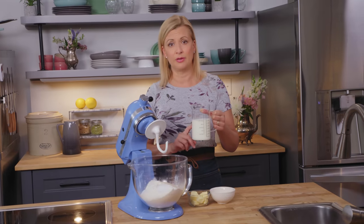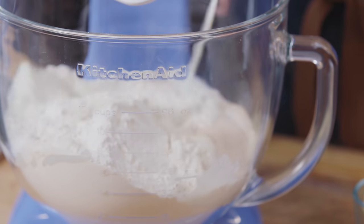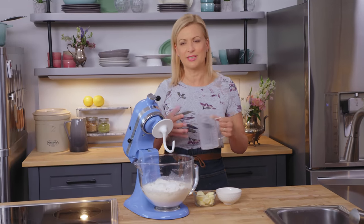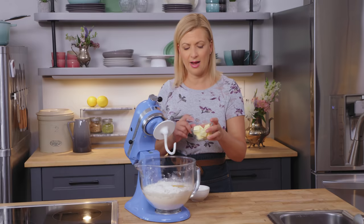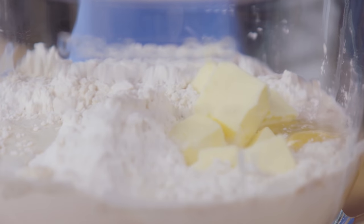Instead of adding water, I add milk — one and a half cups. Room temperature is best, or just above body temperature. It allows the yeast to activate and come to life. I also have two egg yolks and one whole egg. Lastly, I have six tablespoons of unsalted butter, cut up and at room temperature too.